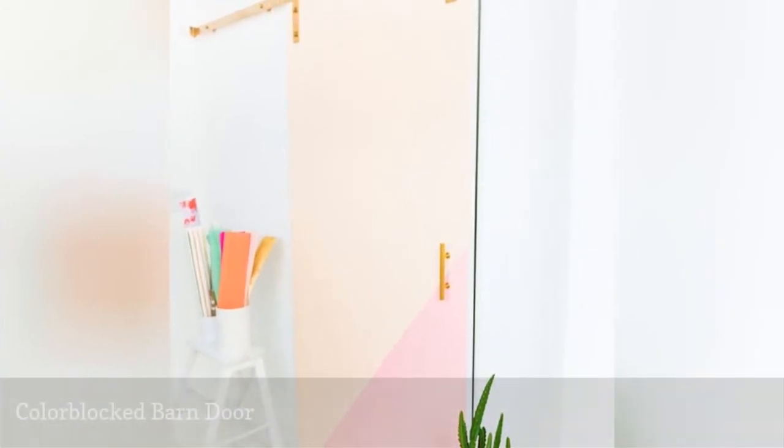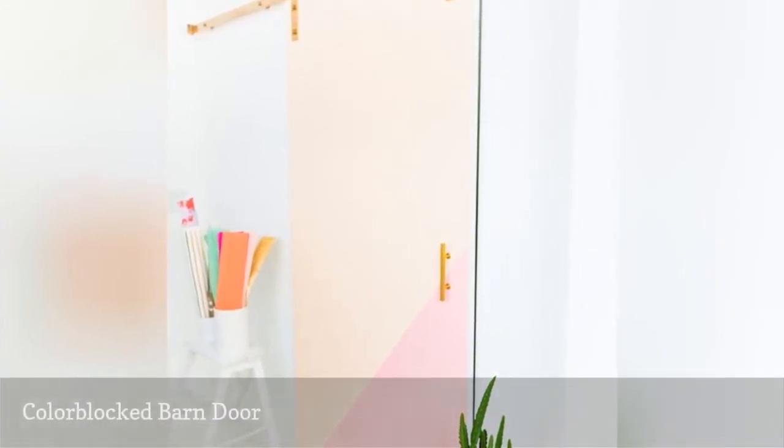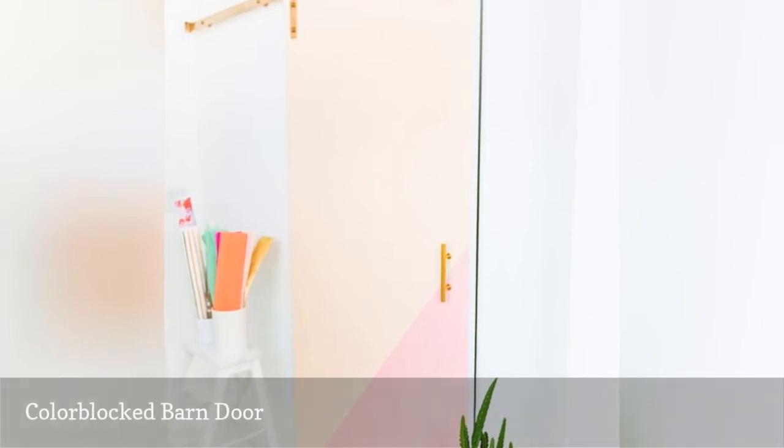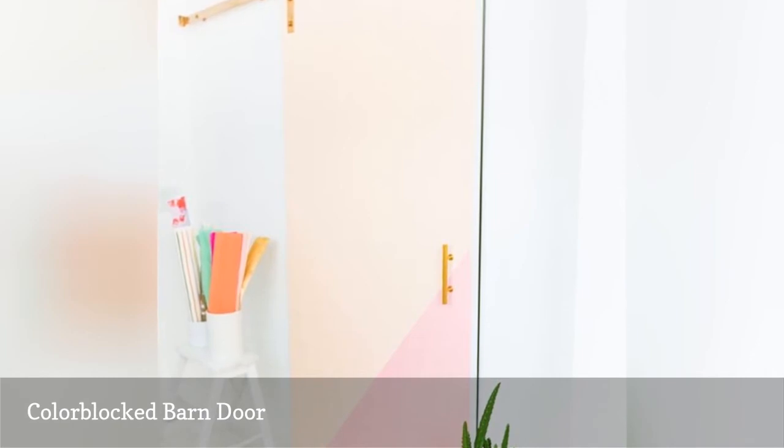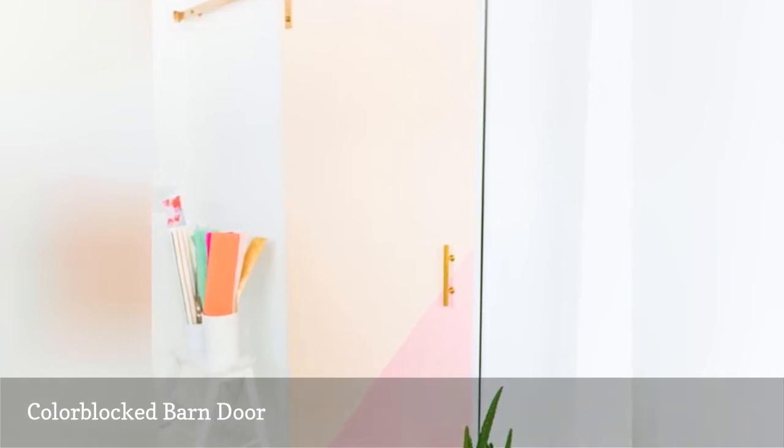Here's another way to make a barn door more modern by using color blocking. It starts with a simple slab door and then uses a two-color blocking technique to give it a fresh and modern look. The final touch of the metallic and brass hardware adds some glamour.